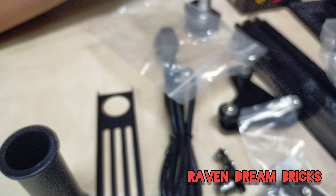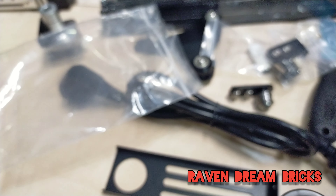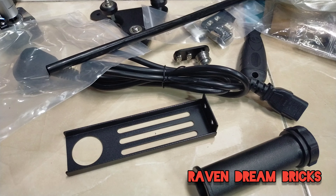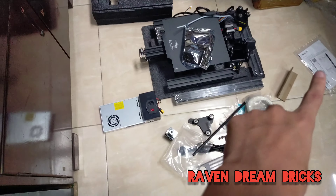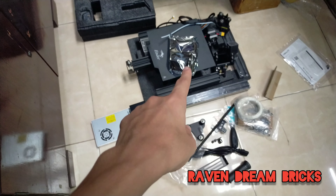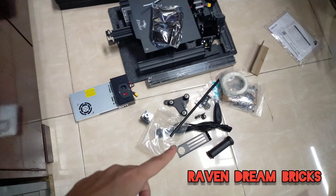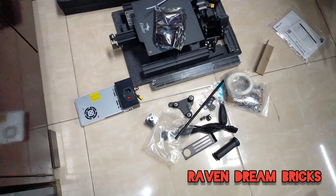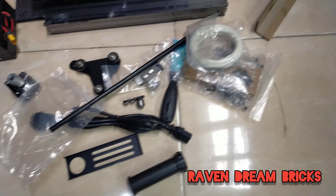Let me check the box — it's empty, nothing else inside. So to show you all the parts I've unboxed: the manual, the nozzles, the bed, the monitor, the power supply, filament holder, power supply cable, the tools, and an extra PLA filament.